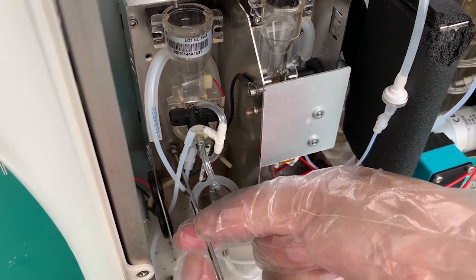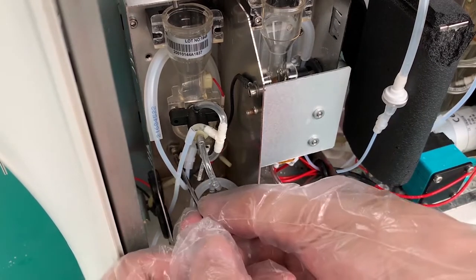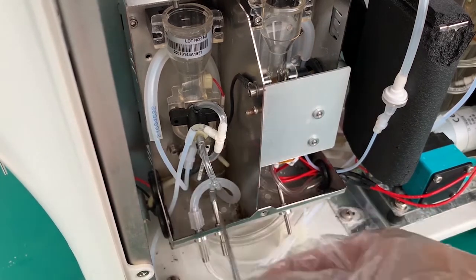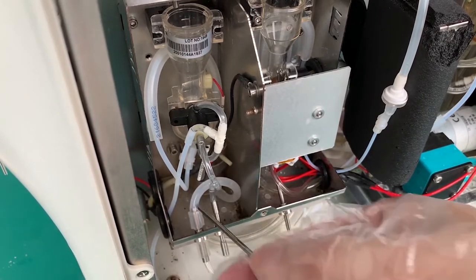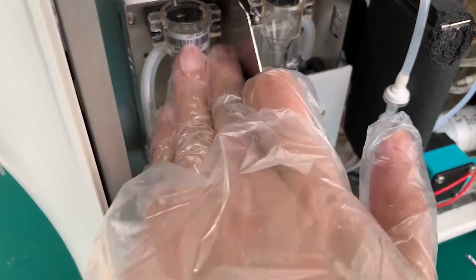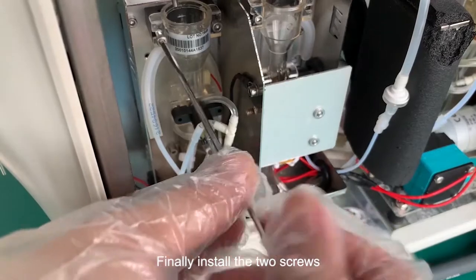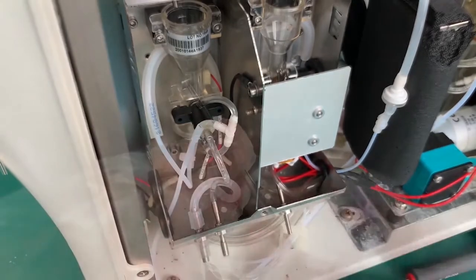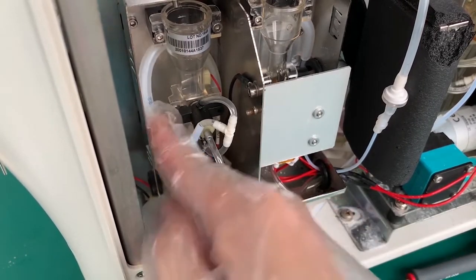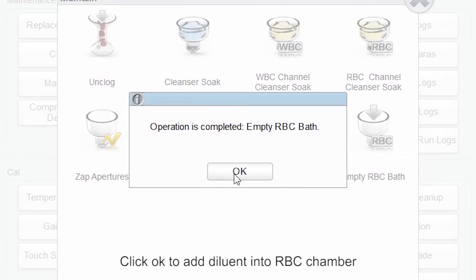Tighten the screw. Finally install the two screws. Make sure all the tubes cannot be folded or pressed. Click OK to add diluent into the RBC chamber.